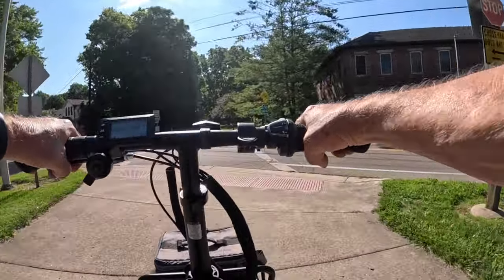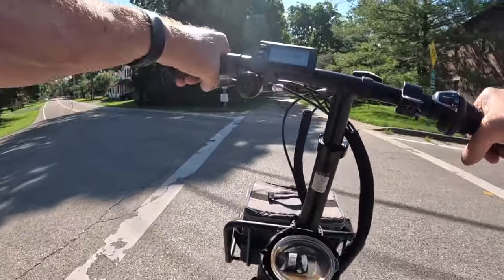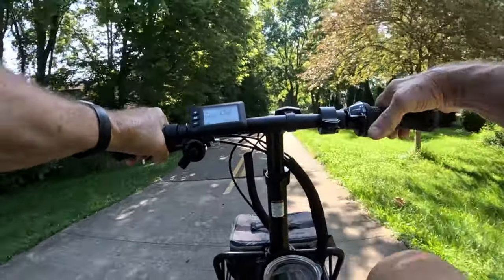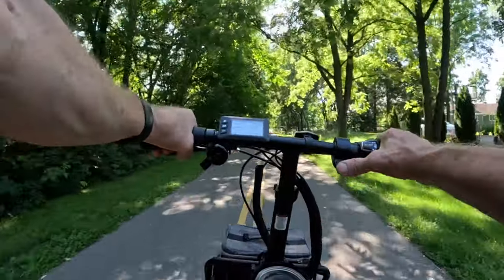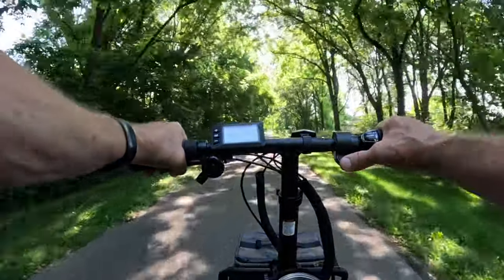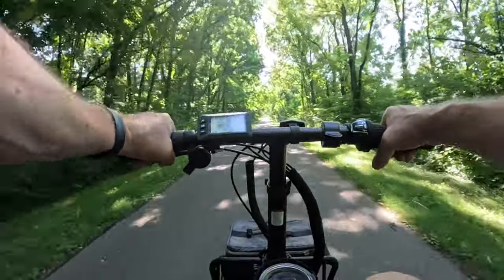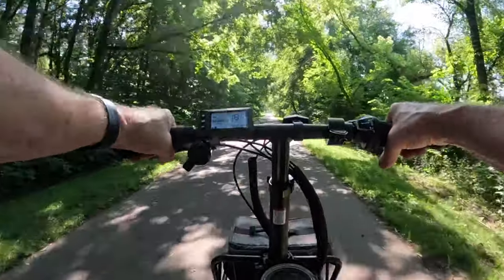I'm applying the brakes and you really can't hear them. Using throttle only now — throttle only gets you up to about 20.2 miles an hour and that's where it's regulated to go. That's what you're going to get with throttle only, after you get pedaling.